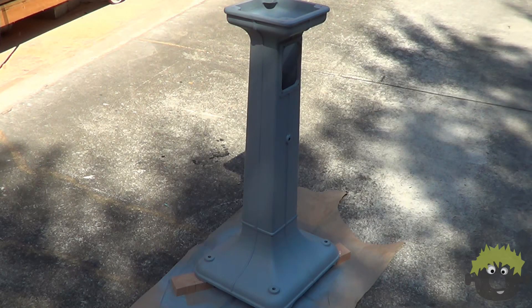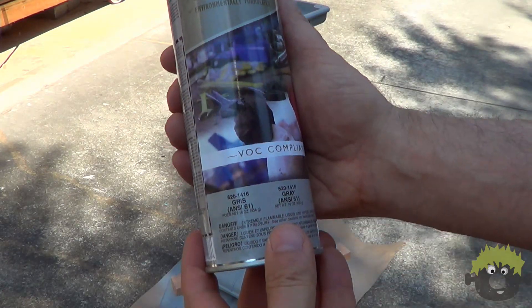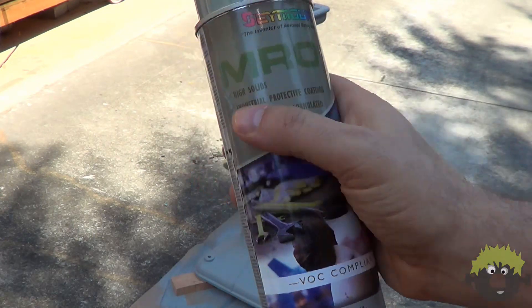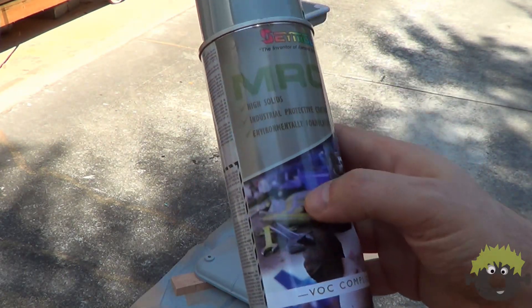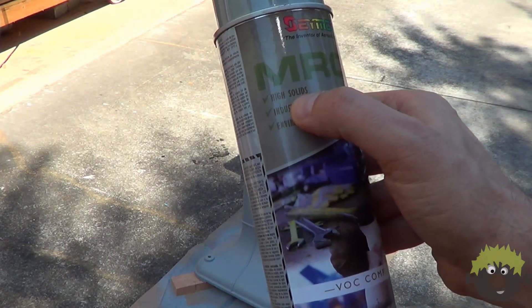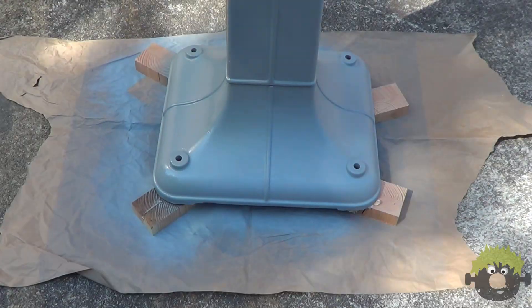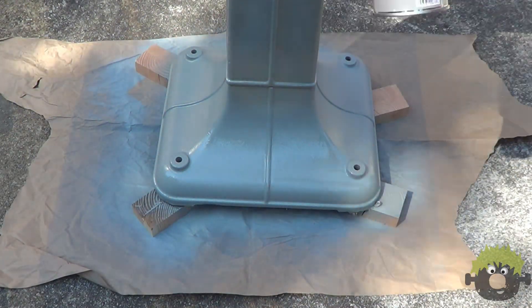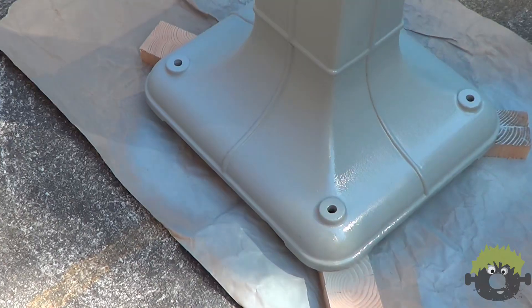The top coat I'm using is from the same company, and it has the rather ostentatious and extravagant name of Gray — number 620-1416. It is almost the same color as the primer, which is actually a good thing, as minor scratches won't be as noticeable.